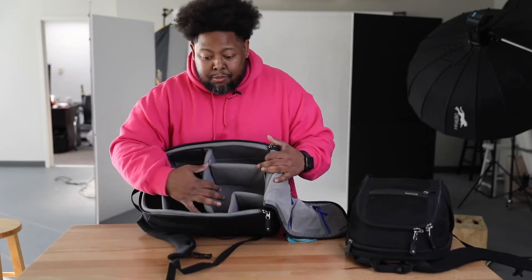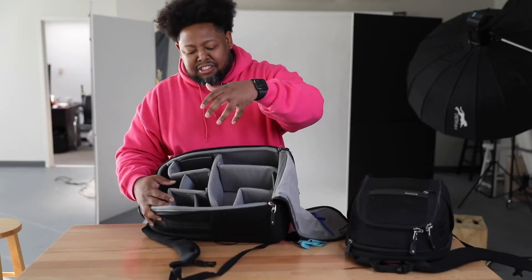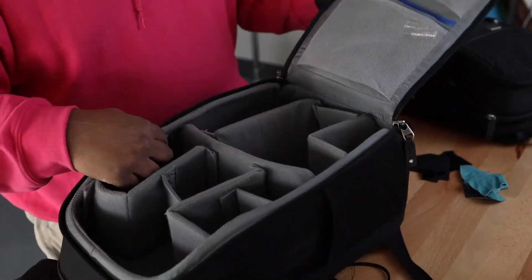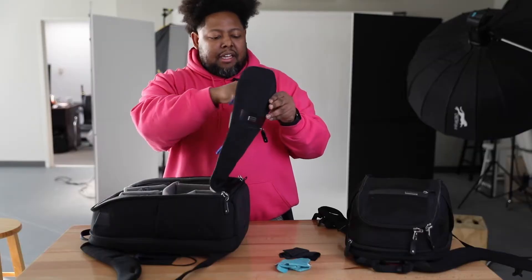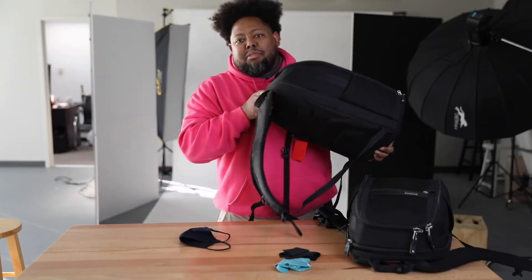This bag is really made for mirrorless cameras, but I can fit two 5D Mark 4s in here. I usually would have a 5D Mark 4 and a 5D Mark 3, but now I have the Canon EOS R, the R6, and I can fit a DSLR and a mirrorless camera in this bag. I can fit some lenses in here and I usually keep my batteries in this compartment — fit my batteries, chargers, and some lenses. There are also zippers where I can store batteries, chargers, and my wallet.